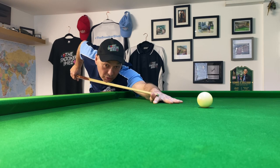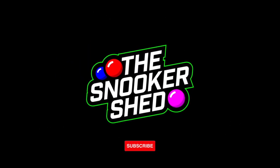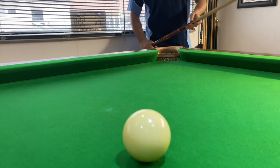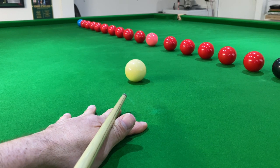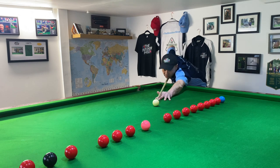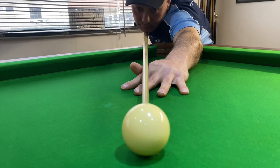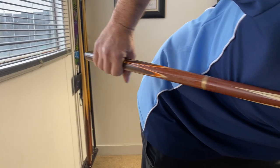How important is the pre-shot routine? Hello and welcome back to the Snooker Shed. In this video we're going to look at the importance of the pre-shot routine and all the amazing advantages you get from understanding and putting into practice a super solid pre-shot routine. You're going to learn how to be consistent, how to self-diagnose so much better, and more importantly how to take control of your game. Let's look at each part of the pre-shot routine in order.